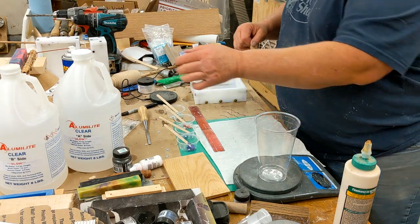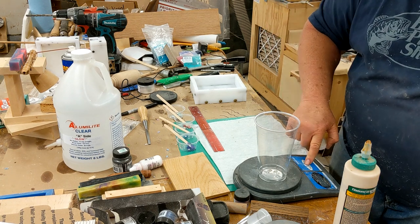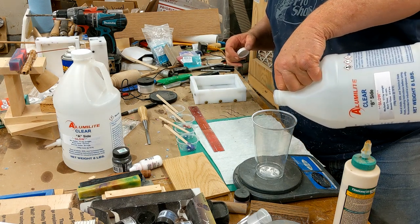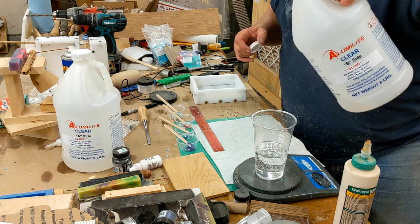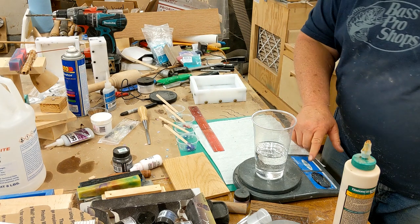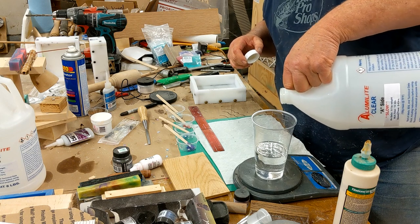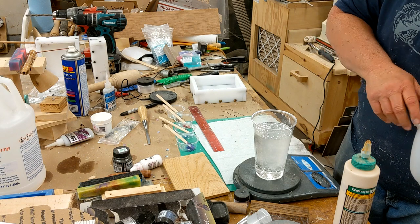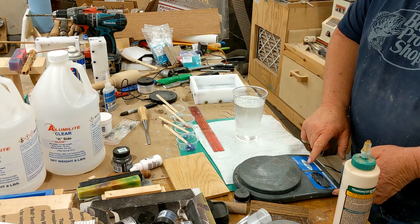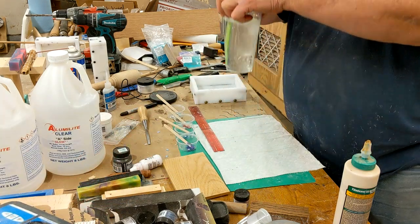I've got those ready and set up. I'm going to set up my scale, let it zero out with the cup. I'm going to take 9.2 ounces of B — I went over a little bit — then zero out and take 9.1 ounces of A, right on the money. I'll set a timer for eleven minutes. We're going to mix this up and it'll go from cloudy to clear.